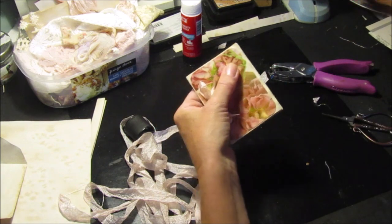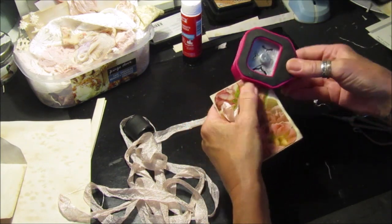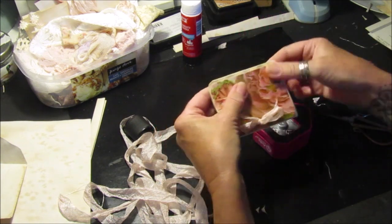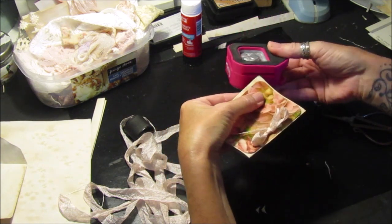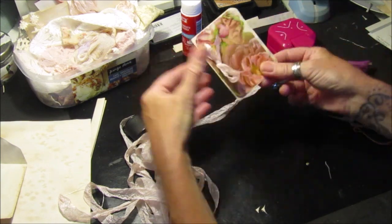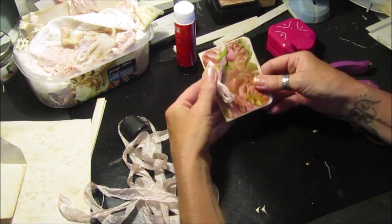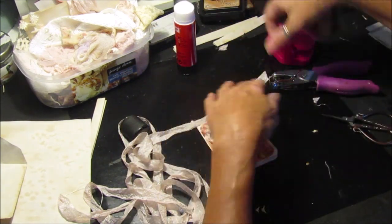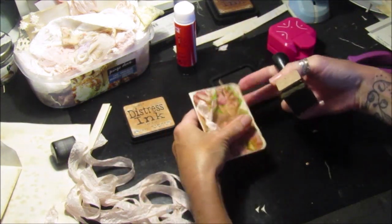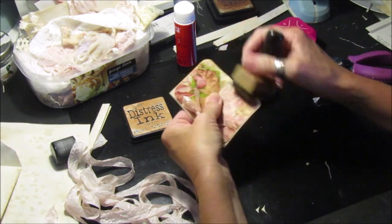I might actually round those corners off - when they're all thick it looks a bit better and tidier. There we go. Now let's just distress ink around the edges to finish it off. That looks a bit better.